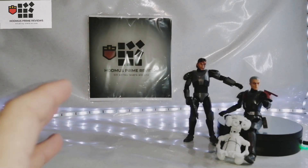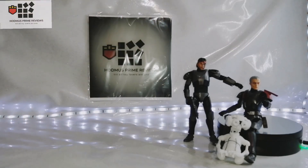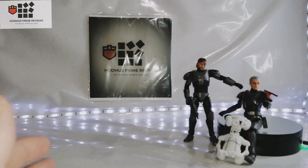This is my final review of my Black Series Bad Batch playlist. These are the last ones I've got so far — I got these two guys, no weapons, no accessories, 20 quid off of eBay.